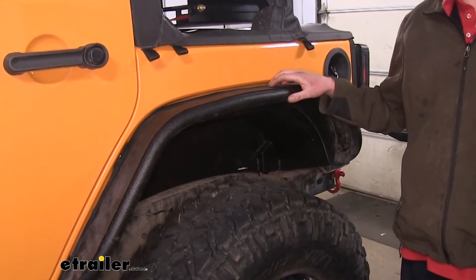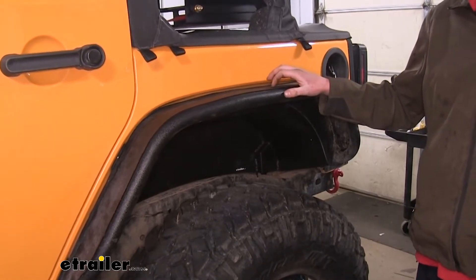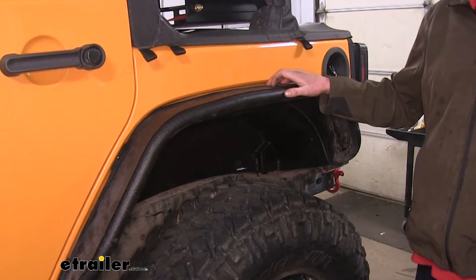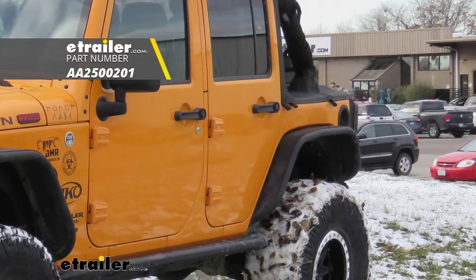There is some drilling required, as well as installation of crush rivet nuts, but the tool you'll need to get those installed is also included. And that completes our look at Aries rear fender flares for Jeeps, part number AA250-0201.